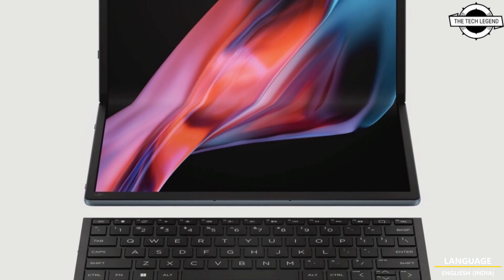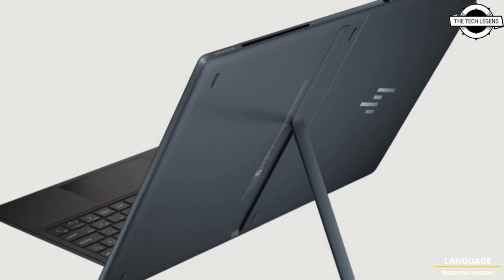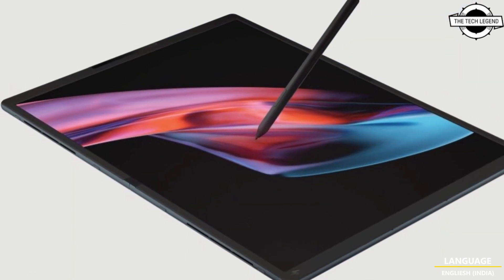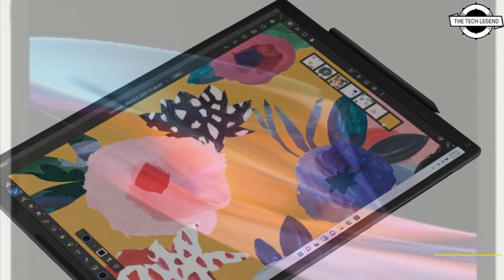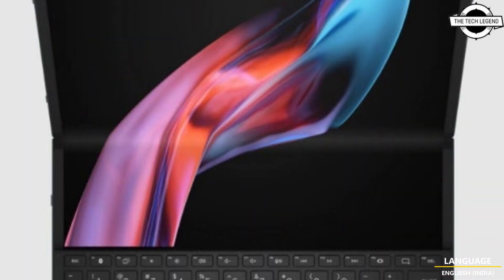Welcome to the Tech Design channel. Today I will talk about the new HP Spectre Foldable PC. HP defined versatility with this remarkable three-in-one device featuring a foldable screen that seamlessly integrates the best features of a laptop, tablet, and desktop for the ultimate hybrid experience.